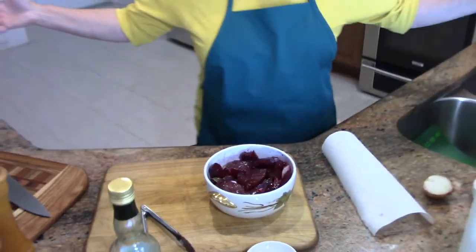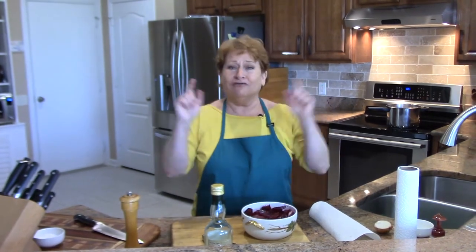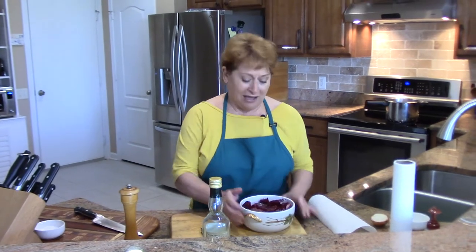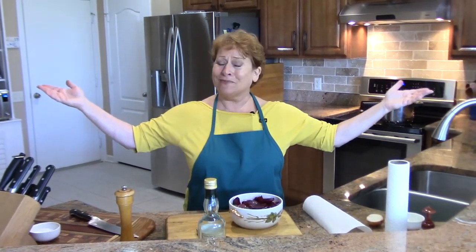Okay guys, so if you make this please let me know and comment — leave your comments below. Please like and subscribe. You can find me at ninainthekitchen.net and Nina in the Kitchen on Facebook. I'd love to see your pictures. Okay, thank you, see ya.